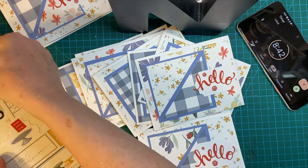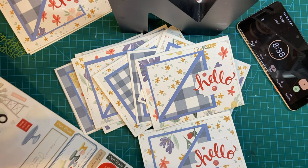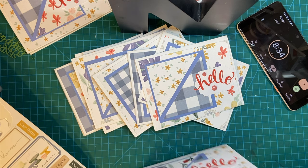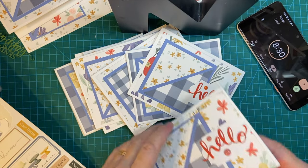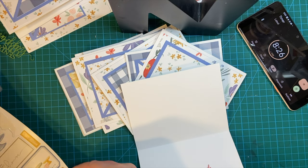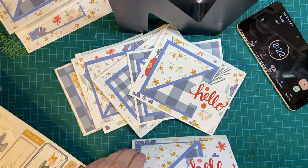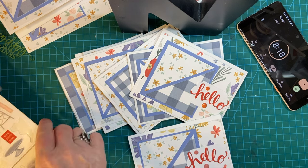Oh, that's too big. I don't want anything too big. There we go. I think I'll put a chipboard sticker on this one because it's not as bright.